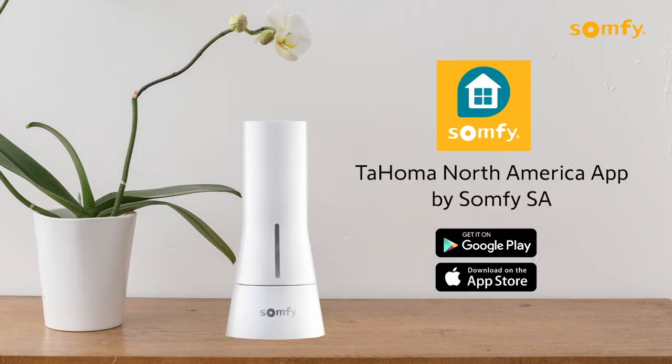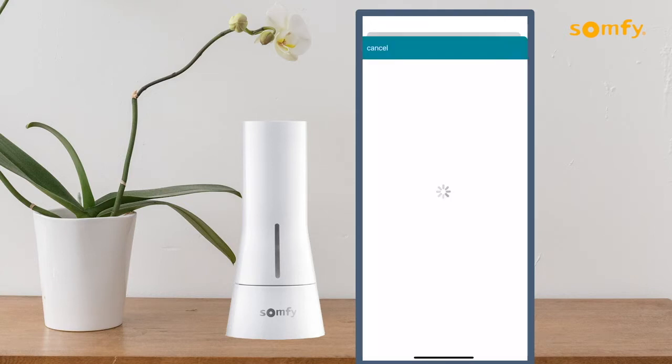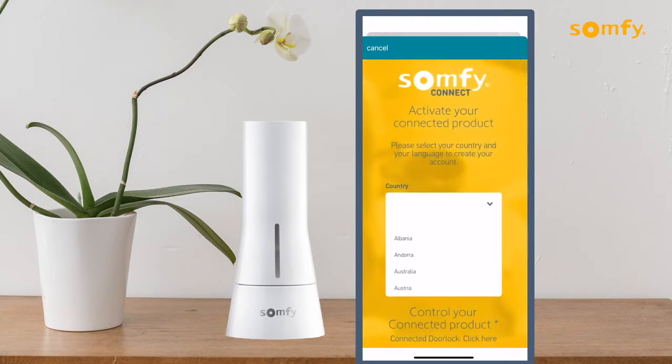Once you have downloaded the Tahoma North America app, open the app and press the create an account button. Select your country and language, then press the start activation button.